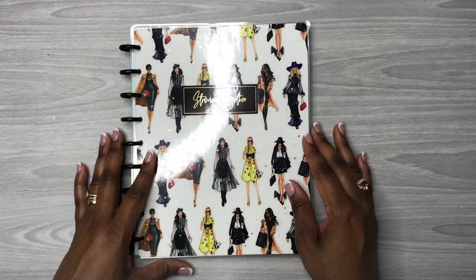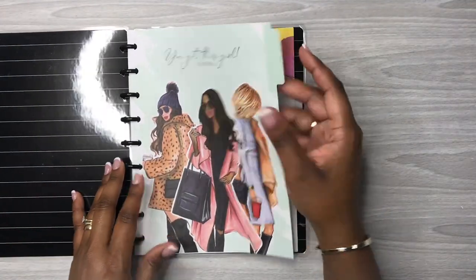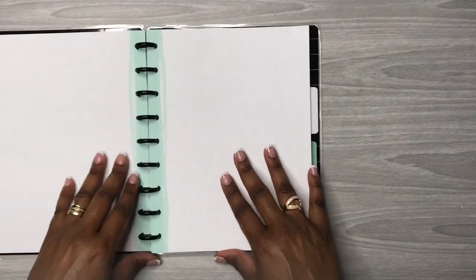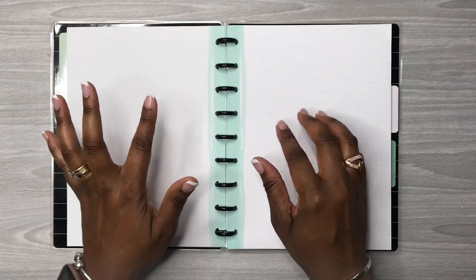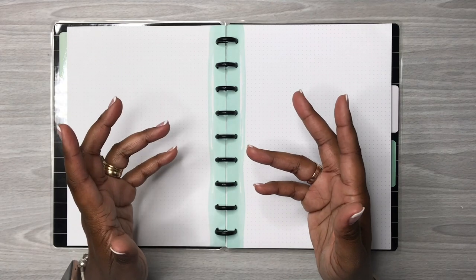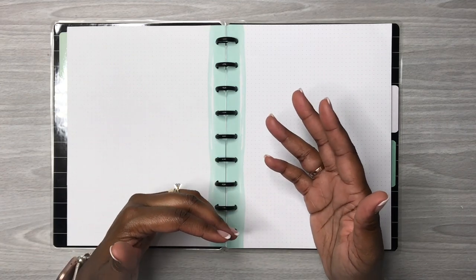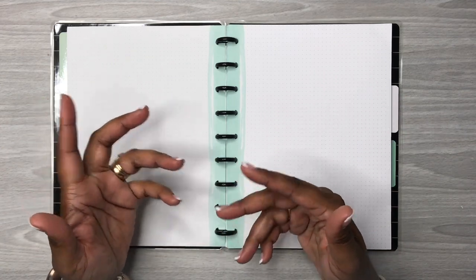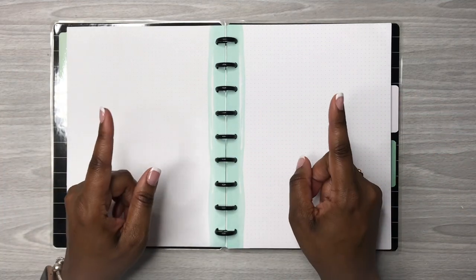Hey y'all, this is Rochelle and welcome back to my channel, Rochelle's Plans. Today I'm going to be making a Christmas movie tracker. I do know that Christmas is almost here, however I'm still going to make this tracker so that I can document and check off what I've seen this year. It may be a good idea for you guys to see what movies we like — if you haven't thought of those movies, you still have time to watch them. So if this is something that interests you, keep watching.